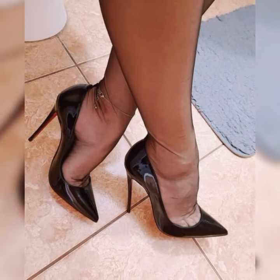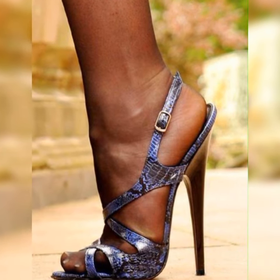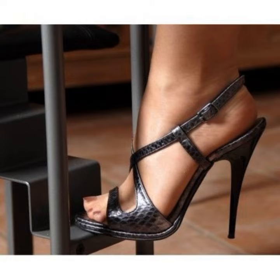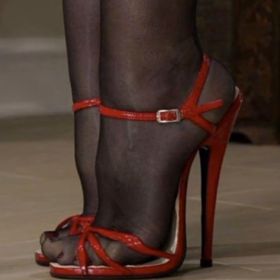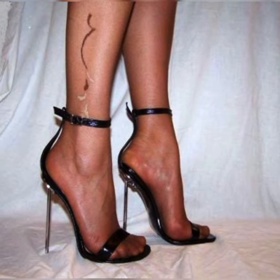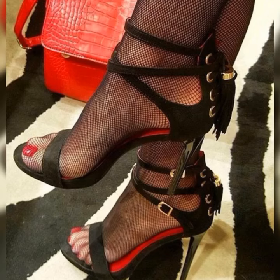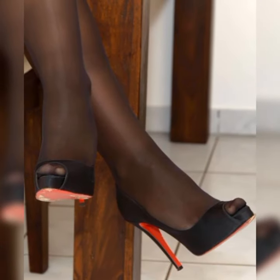These shoes have multiple straps that wrap around your feet, creating a chic and trendy look. Let's dive into the different styles of strappy heel sandals. First, we have the classic ankle strap design — these sandals have a strap that wraps around your ankle, adding a touch of elegance and ensuring a secure fit as you dance the night away.